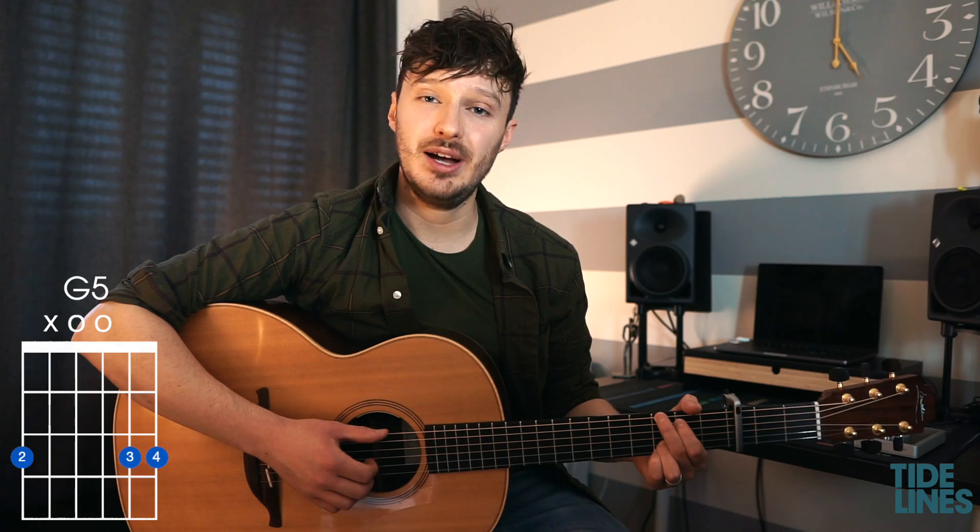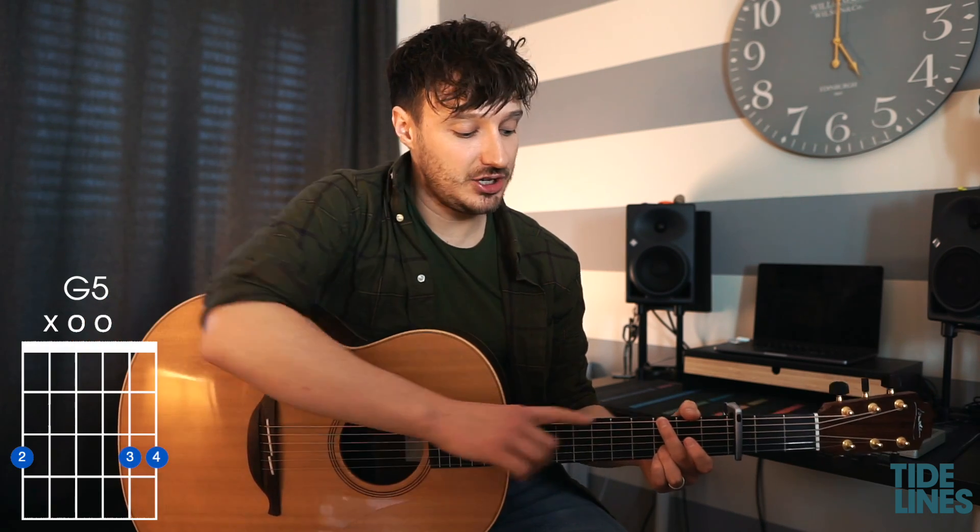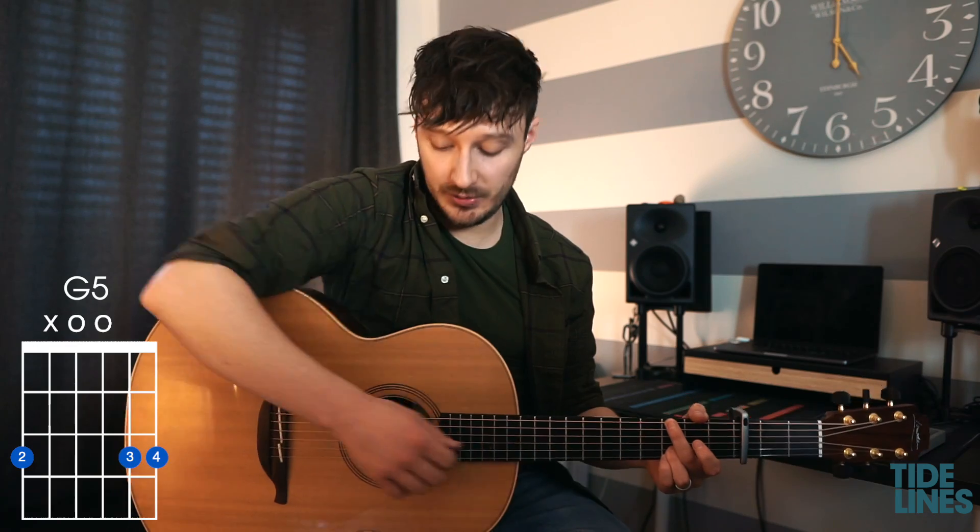A lot of the time when I'm playing the G chord I won't actually play the first finger — I'll stretch the second finger over the A string and mute that. This is called a G5.